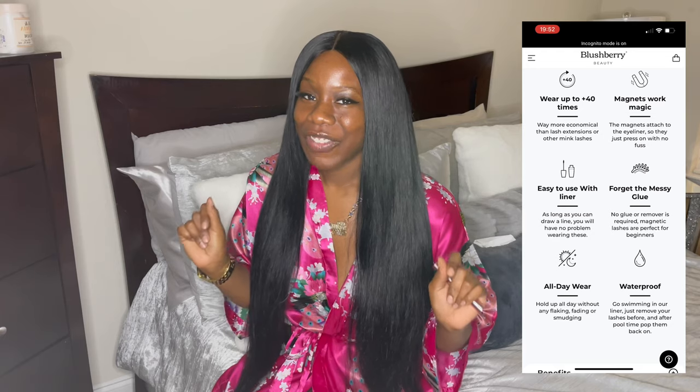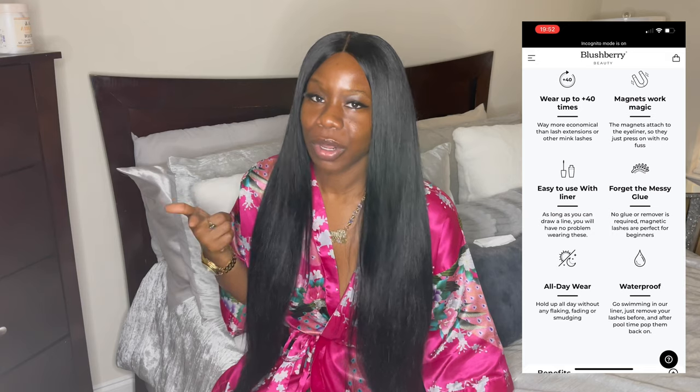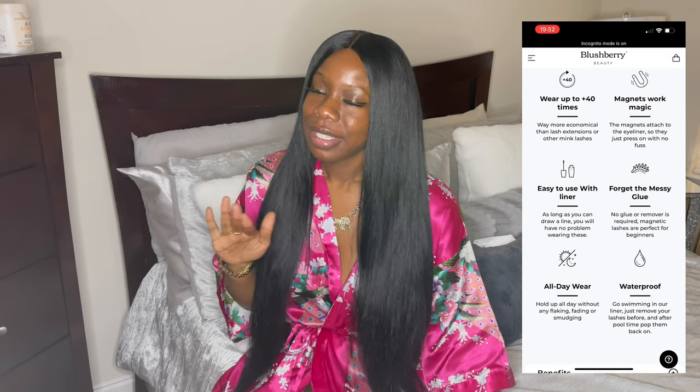They're 100% synthetic fiber, so you don't have to worry about them getting iffy or wearing out. They're going to last you those 40 wears that you pay for, and they're definitely going to last you.